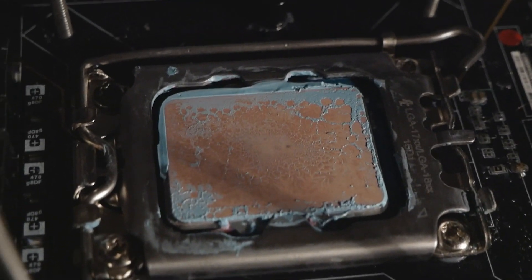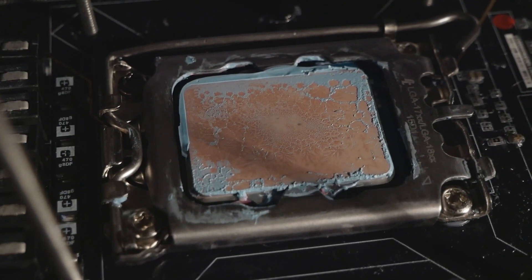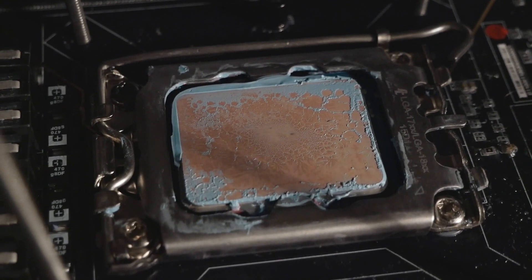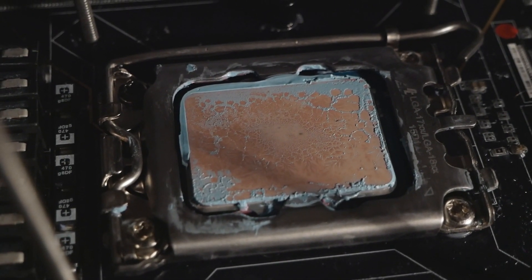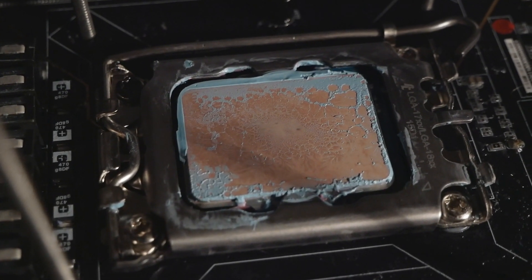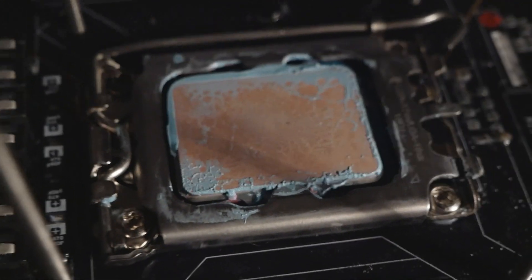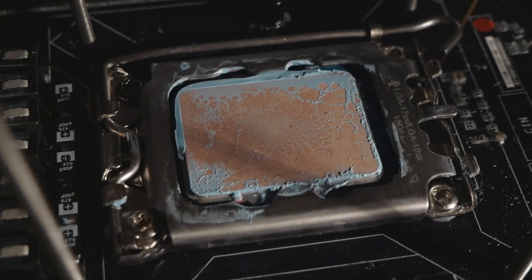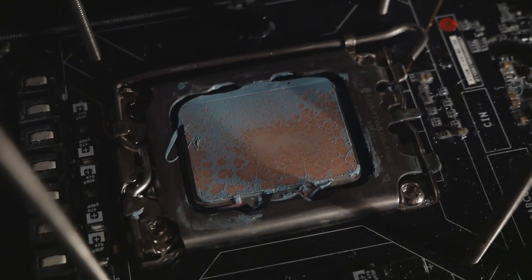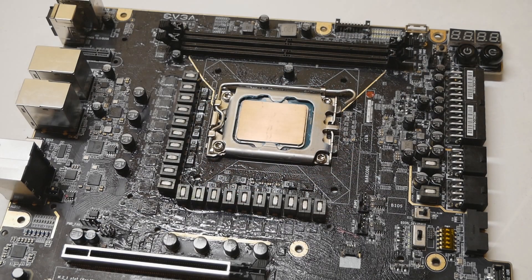I'm pretty certain my water block isn't fully flat and is a little bit concave intentionally, so I'm not getting the best possible performance from this washer mod because the surface of my cooler isn't properly flat. I could gain a little bit more if I lapped the water block, but I'm not fully willing to do that because I'd remove the nickel plating and have pure copper that can oxidize over time. Nickel plating doesn't get damaged as easily as pure copper. That's how the thermal paste spread on the IHS looks with the washer mod - and definitely worse without it.